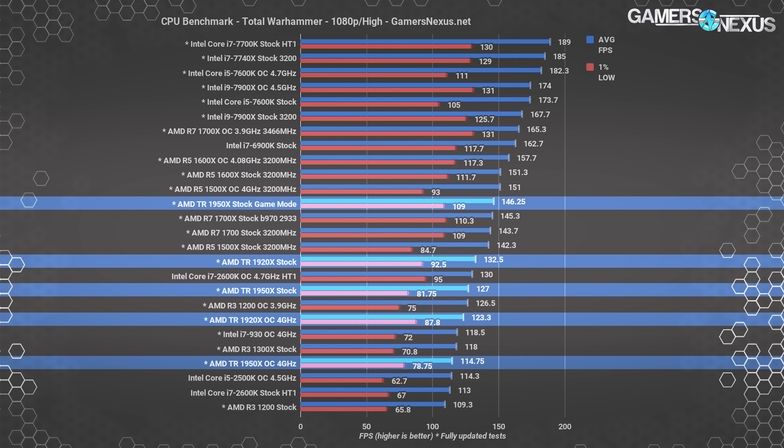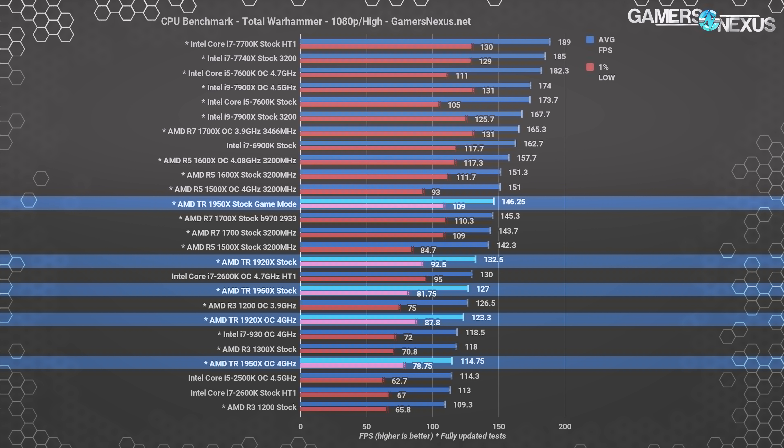1440p won't change the scaling much unless running something very graphics-intensive or with a lower-end GPU like a 1080 non-Ti, but 4K will — 4K will be the great equalizer. If gaming on higher resolutions, the performance gap somewhat minimizes as it becomes a GPU bottleneck. Games that don't understand the threads will still need gaming mode to resolve frame latency issues even at higher resolutions. As usual, none of these HEDT CPUs are good value for gaming — you're way better off buying something like an R5 or an i7-7700K for gaming, though those won't handle workstation tasks nearly as well.